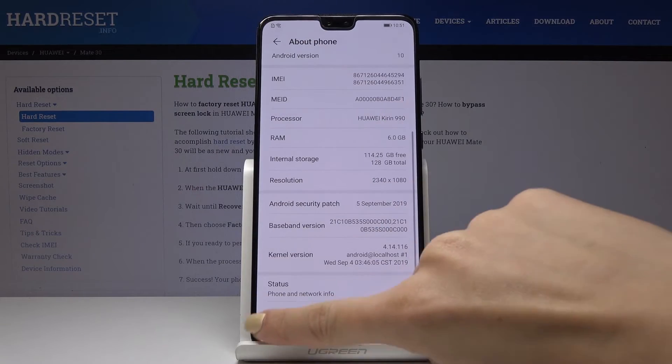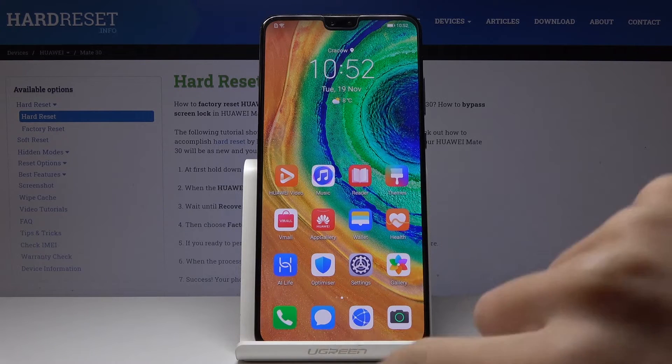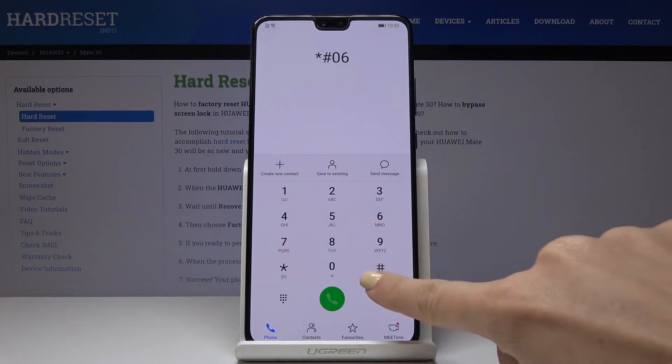You can also locate both numbers through the secret code. Let's open the phone dialer first and then enter the secret code, which is asterisk pound 06 pound.